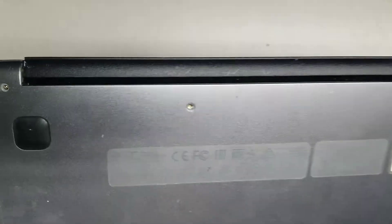I'm going to open up and show how to disassemble this Acer Model N16P1.